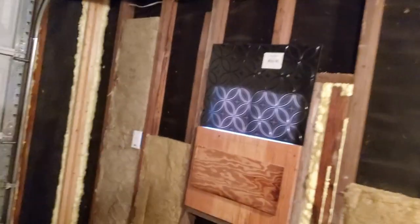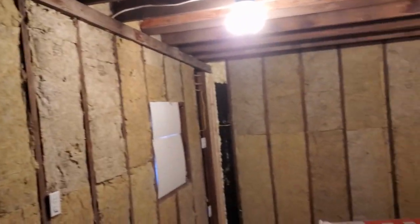On this side over here I've already got this section done — I just need to put insulation in the cavity. Let's go ahead and finish this wall up.